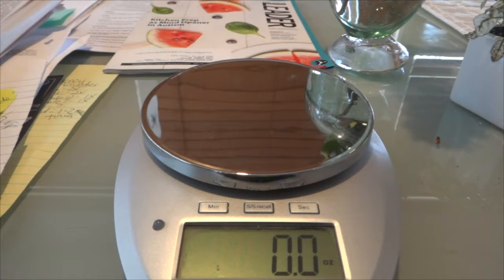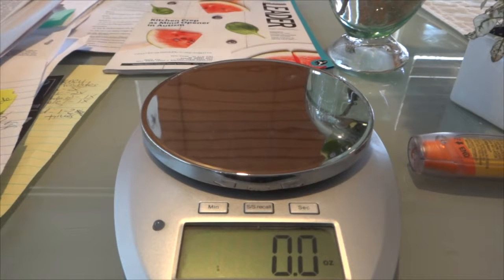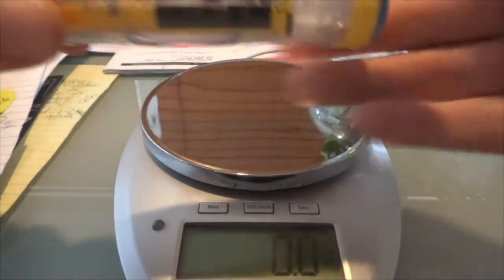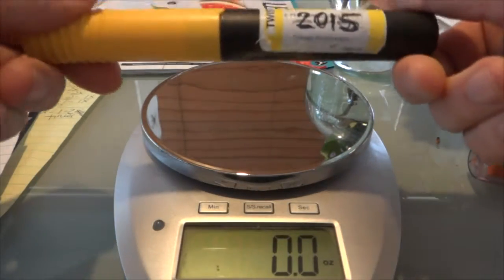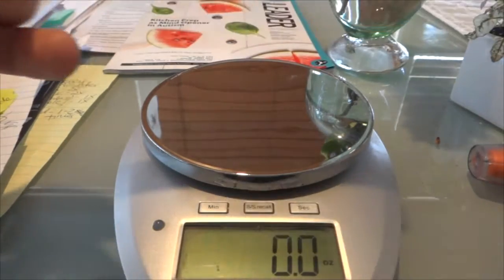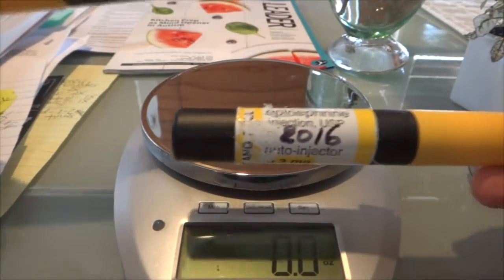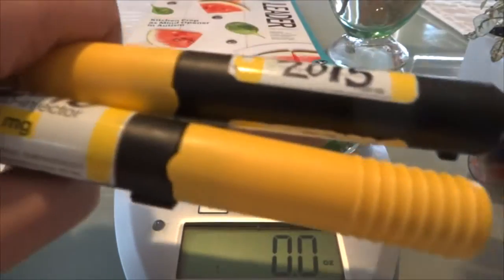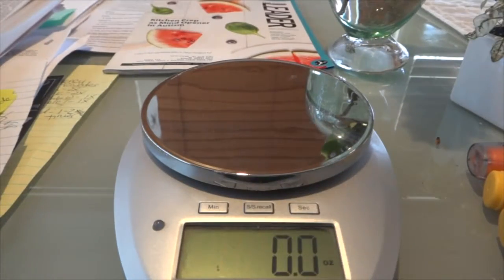I wanted to do a little experiment about how much force it takes to use an auto injector. I have here some expired auto injectors with dates written on them — 2015, 2016. The last EpiPen I got was from 2014, still unused. I started getting these Adrenaclick generics in 2015, and I've got four of those, plus my newest Adrenaclick.